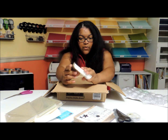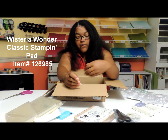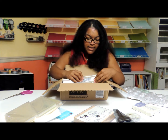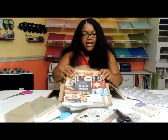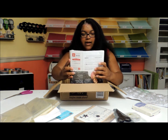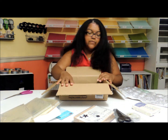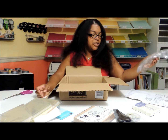I got another Wisteria Wonder ink pad. I have one already, but I'm teaching a workshop coming up using that color, so I want to have more than one. And I got two packs of holiday catalogs. This is our new catalog that is starting here soon, and those are for demonstrators only for right now.